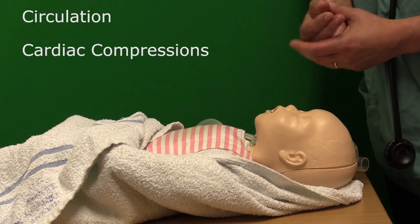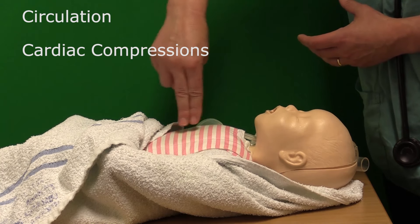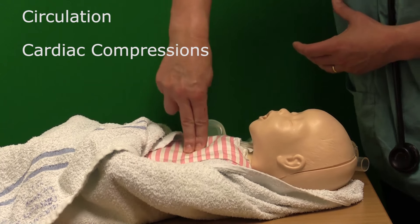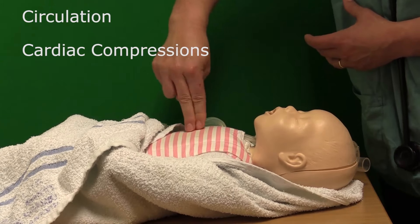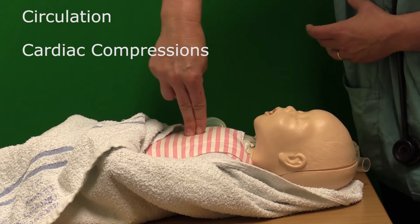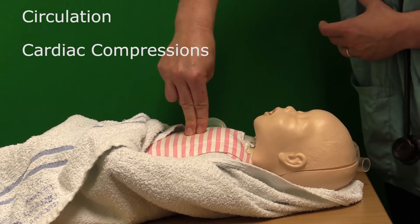In the two-finger approach, the two fingers are placed directly on the baby's sternum on the inter-nipple line, and the chest is compressed by a third. The action must be a downward action — it mustn't be pushed over to one side, and the fingers must be upright. Three compressions are given in the same way.